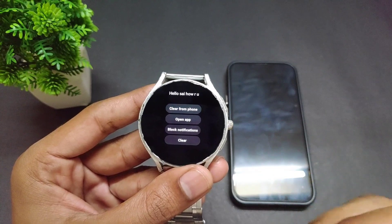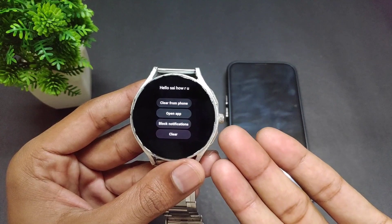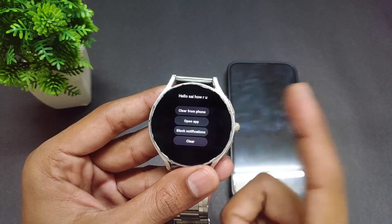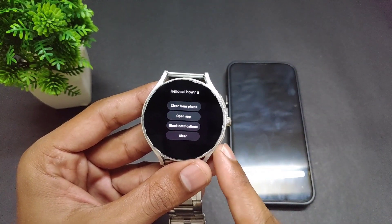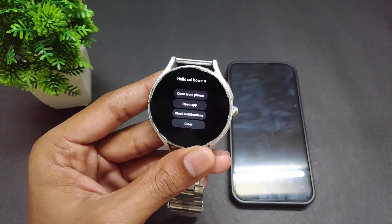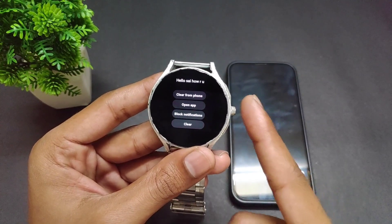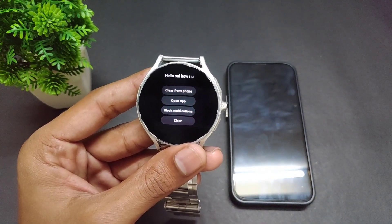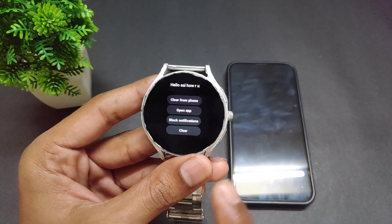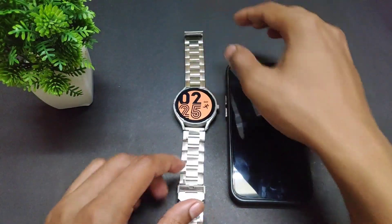If you want to use the Open App option, you need to have that app installed on your Galaxy Watch. If you don't know how to sideload apps on Samsung Galaxy Watch, you can watch my previous video — I'll provide the link in the description. With that video you can install Instagram, Facebook, WhatsApp, or any application you want on your Samsung Galaxy Watch.